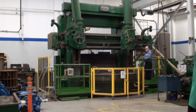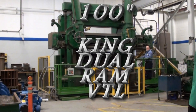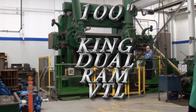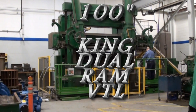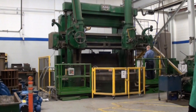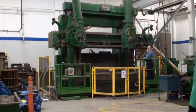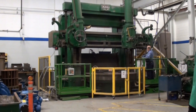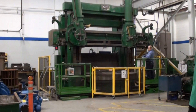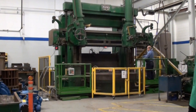Today we're going to take a look at a 100-inch King heavy-duty vertical turning machine. This machine has two vertical rams and an elevating rail, which we're seeing work right now.